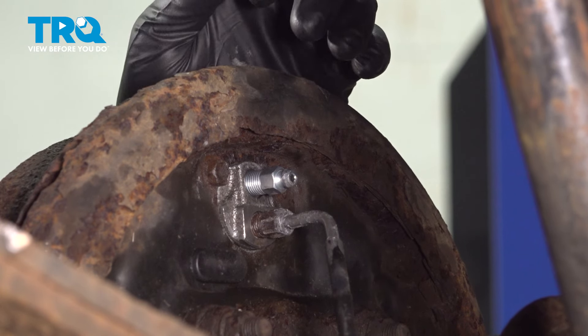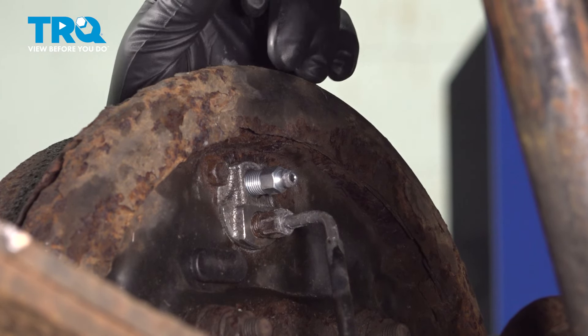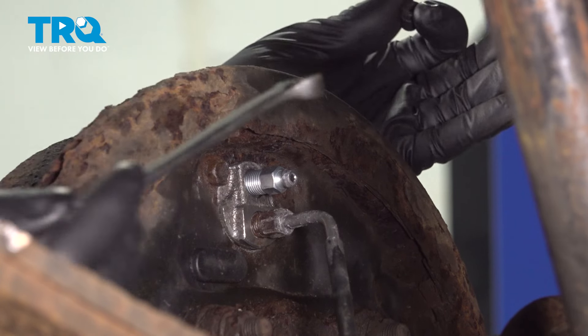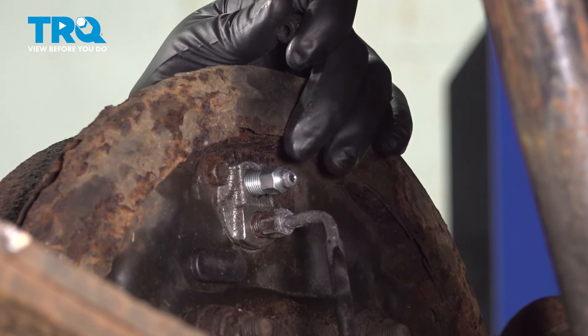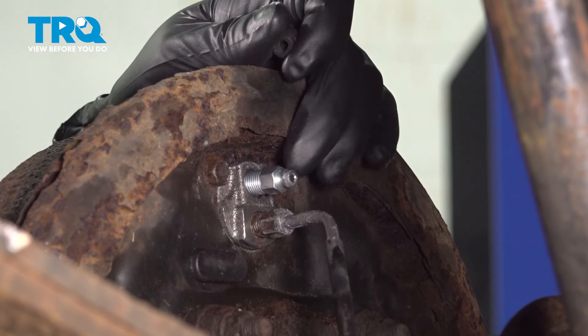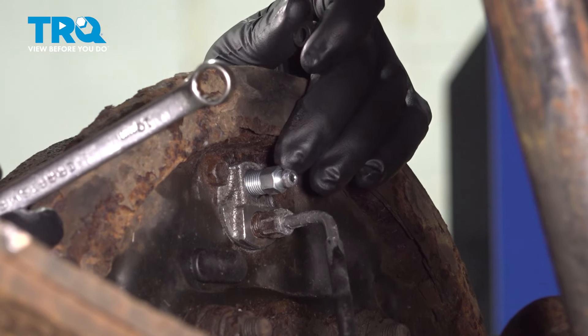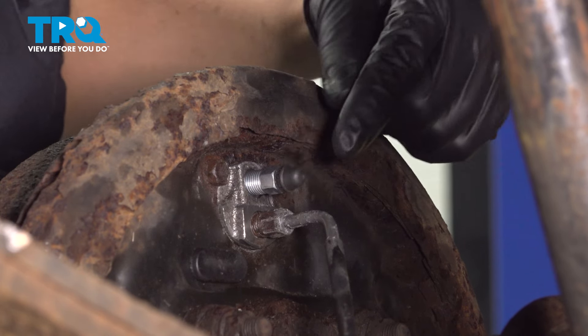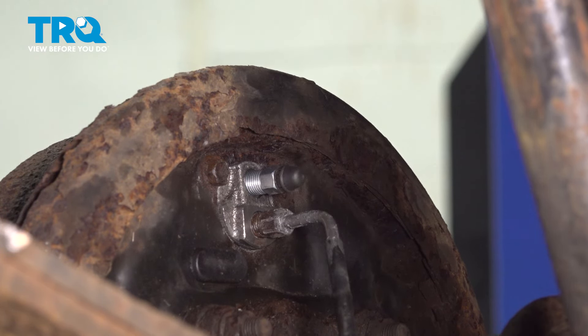This would be the point where you would do the manual brake bleed. That consists of having an assistant in the vehicle pumping up the brake pedal and holding pressure. While they're holding pressure, use your 10 millimeter wrench or socket, crack this free, and as soon as the pedal hits the floor, close this off. Repeat the procedure until you have no air bubbles and clean fluid coming out. At that point, clean up your mess, cap this off, and let's install the wheel.